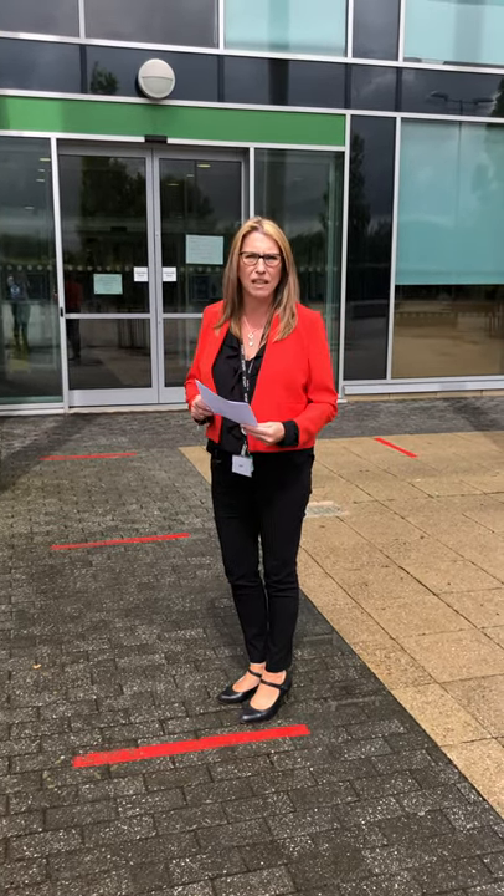I just wanted to do a short video to demonstrate the procedures that we've put in place at Earlham and Cadizette Academy for students returning to school.